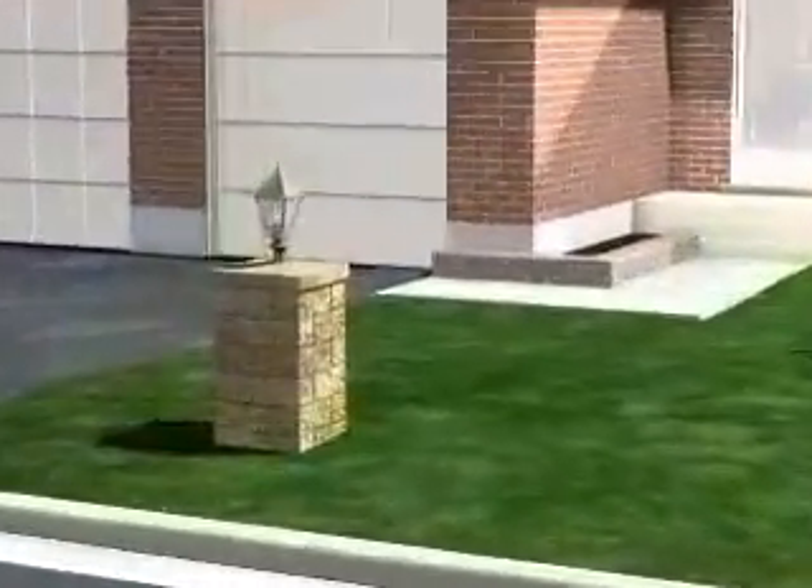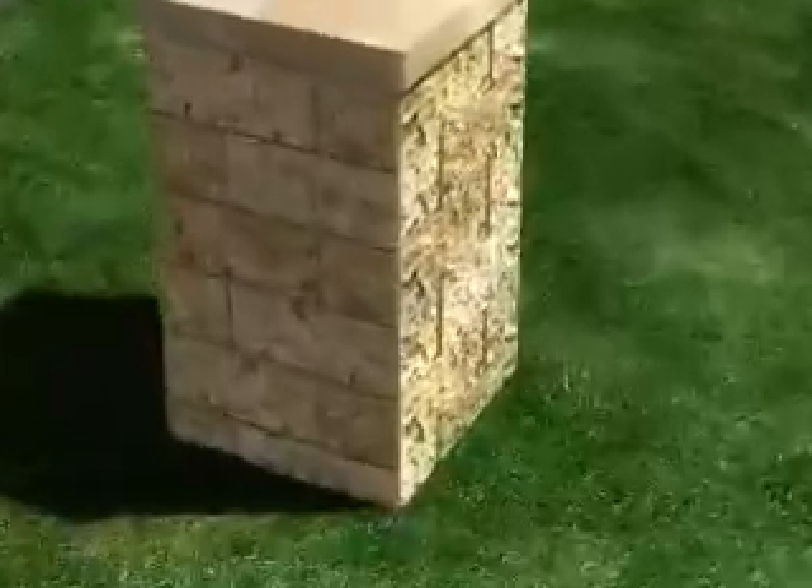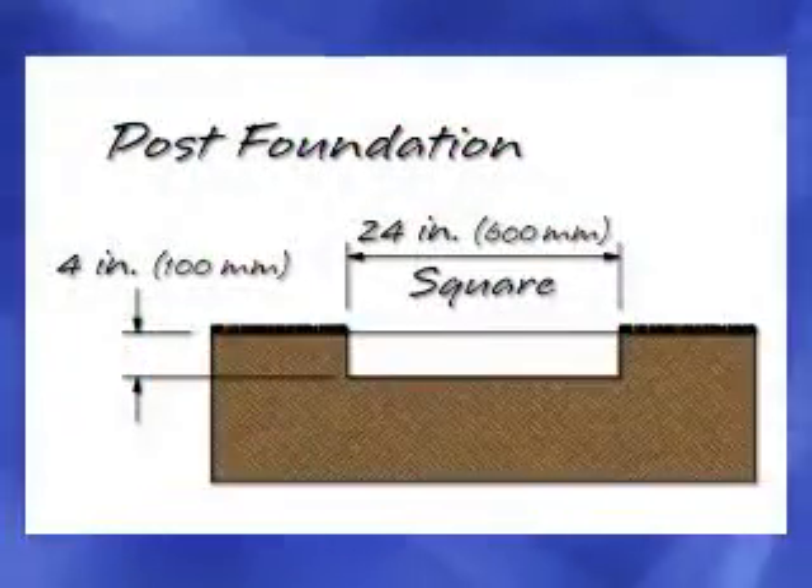Building a light post is easy. This project demonstrates how to create a solid base when building on an unfinished surface such as soil. Begin the foundation pad by removing the sod and digging a hole that's 24 inches square by four inches deep.